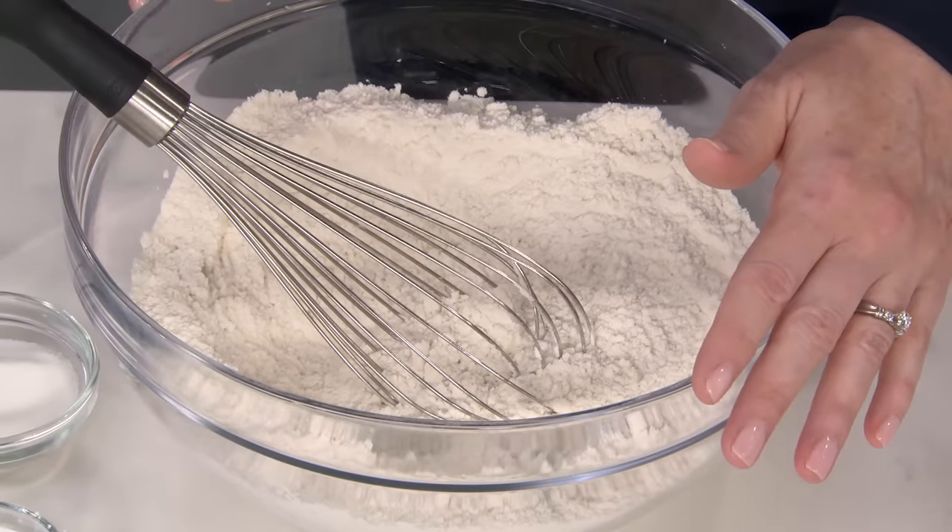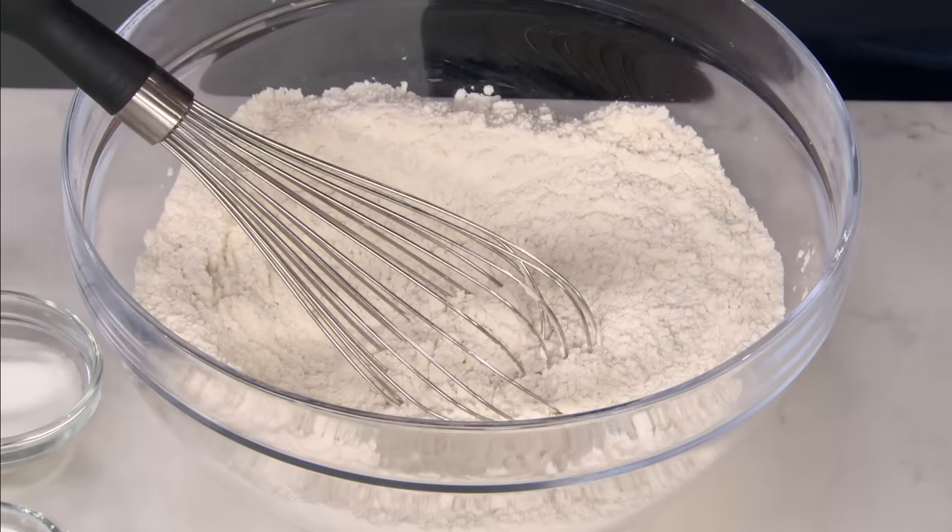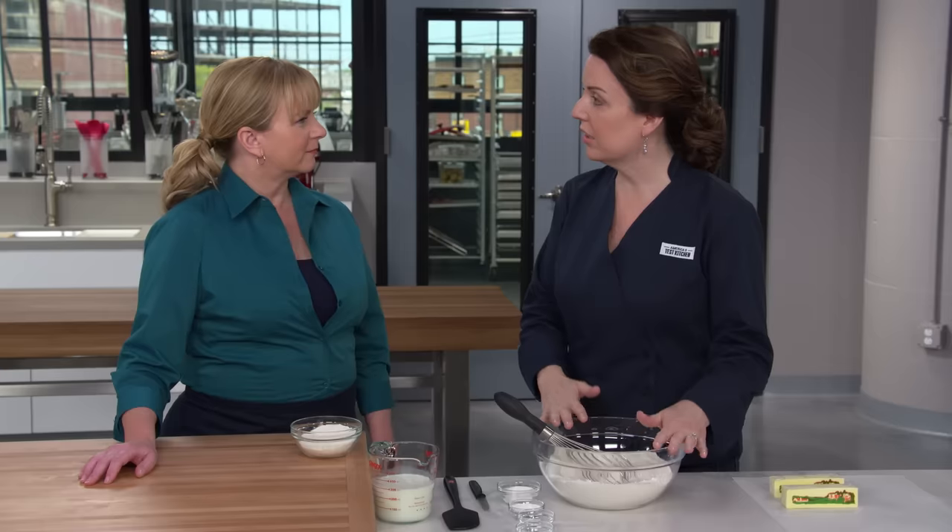I'm going to show you how to make the best, flakiest biscuit you've ever had. We're going to start with our flour — three cups of King Arthur all-purpose flour. We're using specifically King Arthur flour because it has a higher protein content than most other all-purpose flours, close to 13%. That higher protein content is going to give us more gluten, which is going to create more structure in our biscuits.